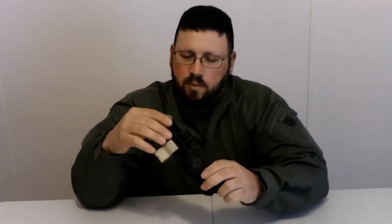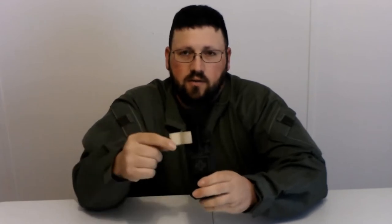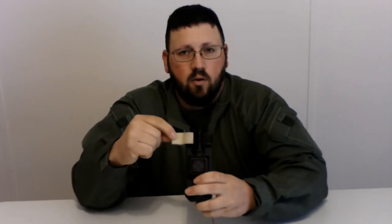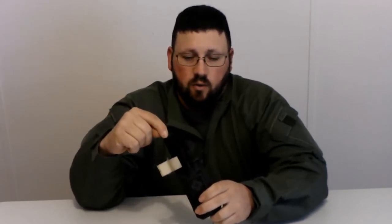I think everybody knows pretty much what a CAT tourniquet is. This is the exact configuration I kept it in — the windlass loop. I kept the Velcro open. I already set up the tourniquet so it was ready to go, so all I had to do is pull it out. Tourniquet's good to go.